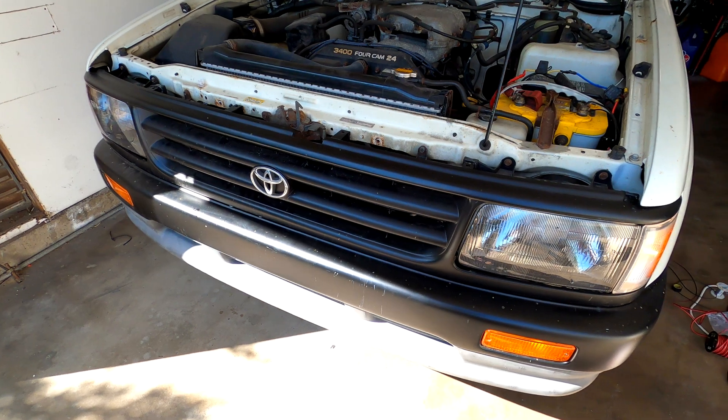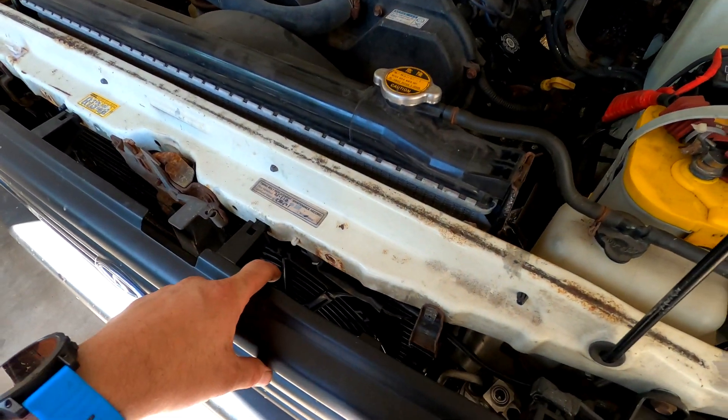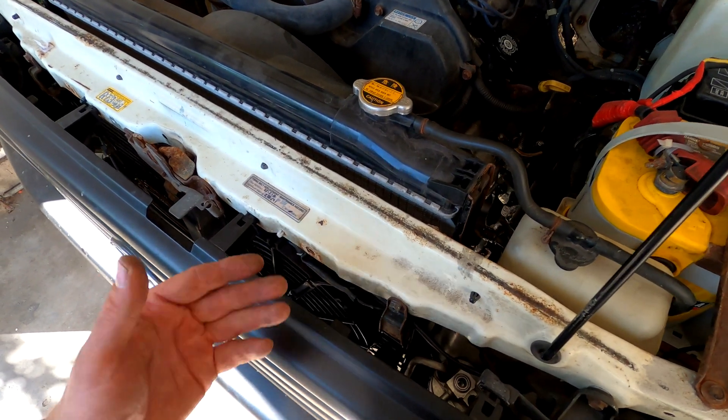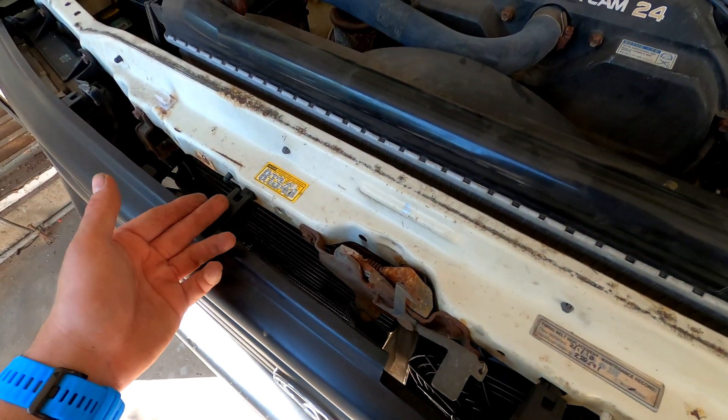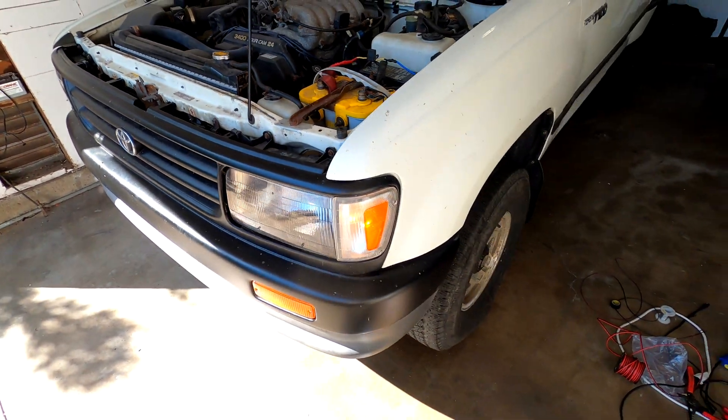It's done now. If you have any questions, let me know. But this should fix the AC problem at high temperatures — your AC should blow cold at all times. If it doesn't, I'll add a second fan, but I'm guessing this one's going to do the trick. Thanks for watching. See ya.